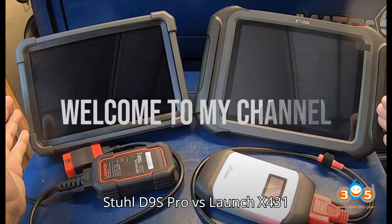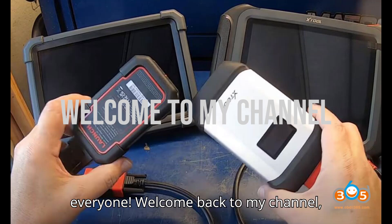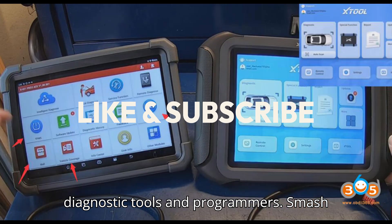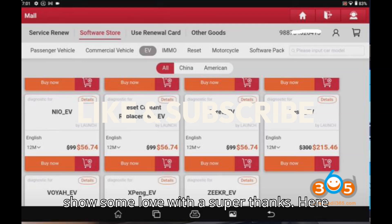Stull D9S Pro vs Launch X431 Pro 3 ACE / Pro 3 Apex. Welcome back to my channel, your ultimate hub for automobile diagnostic tools and programmers. Smash that subscribe button, hit the bell, and show some love with a super thanks.